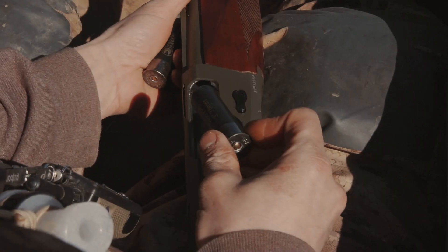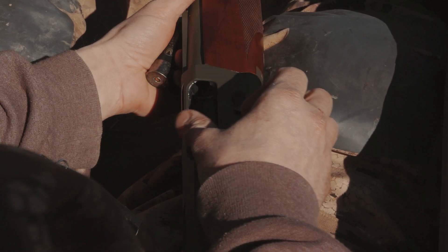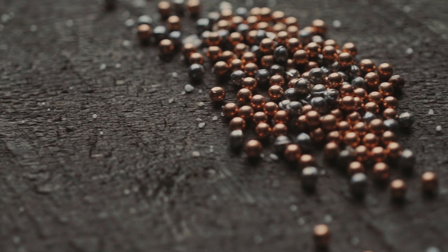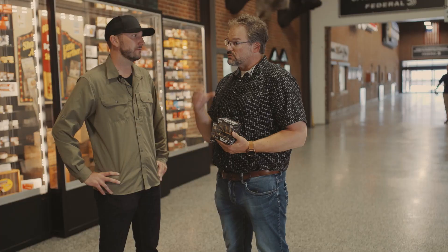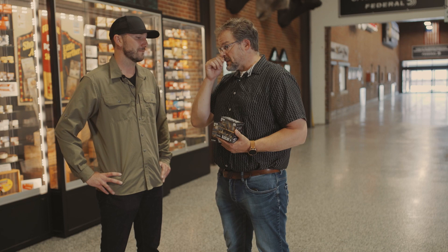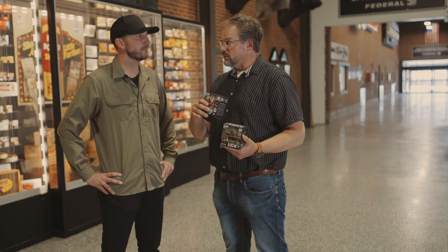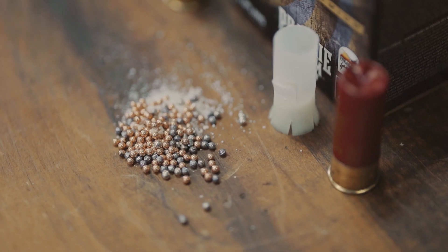The Flight Stopper pellets in Black Cloud are steel, and in Prairie Storm they're lead, but both loads have a combination of round and Flight Stopper pellets. If you use a Flight Control Wad with 100 percent steel it gives you a really tight load, which has its place — like late season snow goose hunting — but for decoying birds that might be too tight. The Flight Stopper pellets with the ring scatter a little quicker, giving a nice even outside edge with the round pellets forming the core center. Black Cloud is a 60/40 blend — 60 percent round steel, 40 percent Flight Stopper — and Prairie Storm is 70/30, with 70 percent copper-plated and 30 percent Flight Stopper. Those are the ratios that gave the most consistent pattern and effectively dropped birds over more than 10 years.